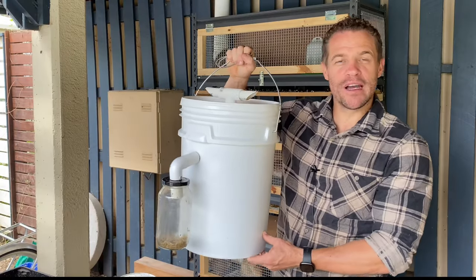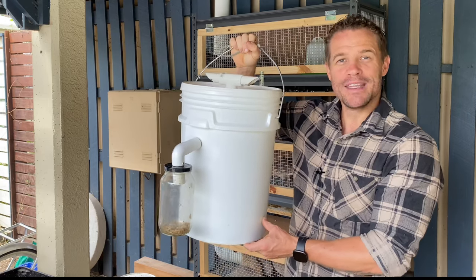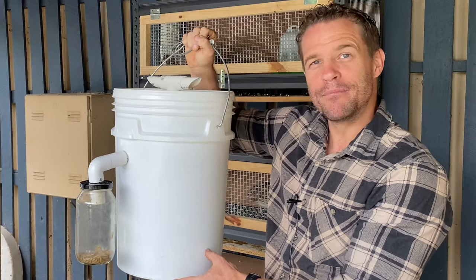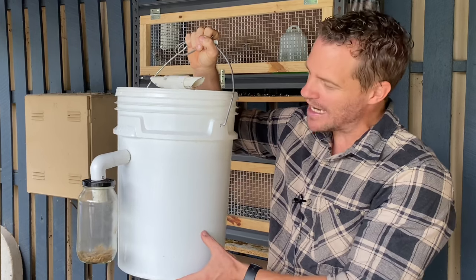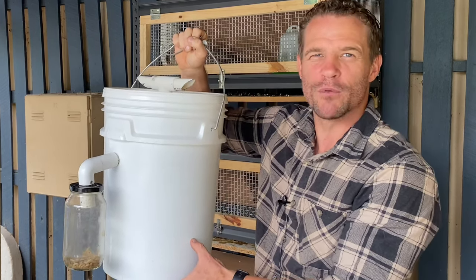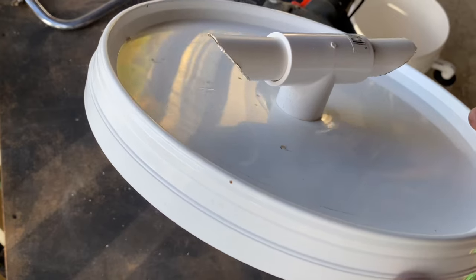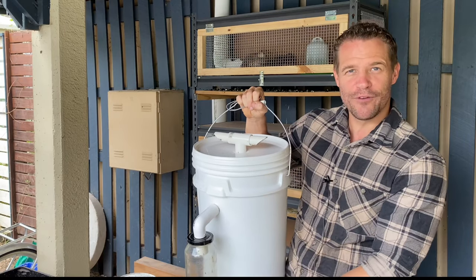Now before we go over the actual production, let's just look at some of the components that are necessary in order to make the maggot harvester or maggot farm. The primary component that you're going to need is a 20 litre bucket which I ended up picking up from the local hardware store. This is actually a food grade container, however food grade is not necessarily required. On the top of the bucket here we see what I like to call the fly intake. This is actually where the fly flies inside the bucket and lays its eggs down in the food material.